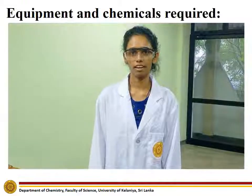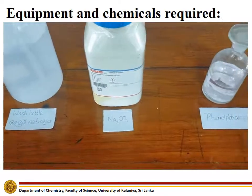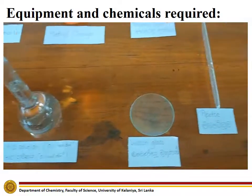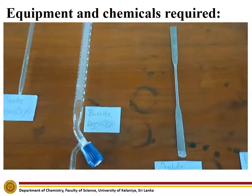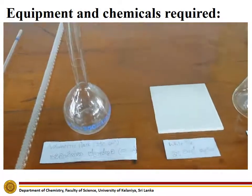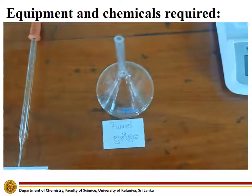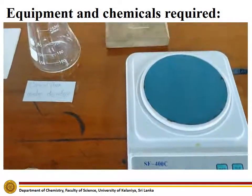The chemicals and equipment required to carry out this experiment are: wash bottle with distilled water, sodium carbonate, phenolphthalein indicator, methyl orange indicator, pipette bulb, hydrochloric acid solution, watch glass, pipette, burette, spatula, volumetric flask, white tile, conical flask, eye dropper, funnel, electronic scale, and sand.